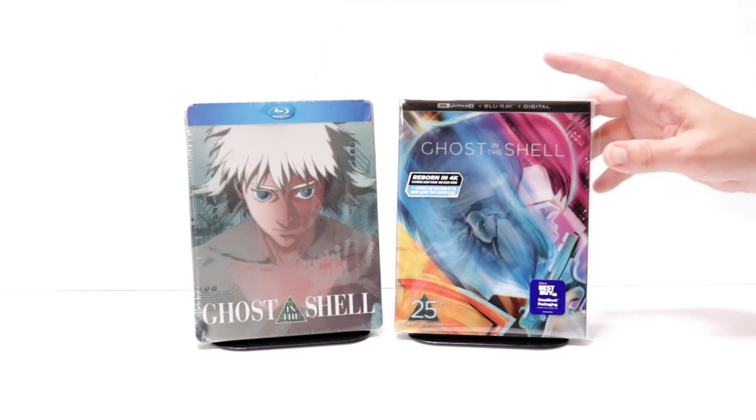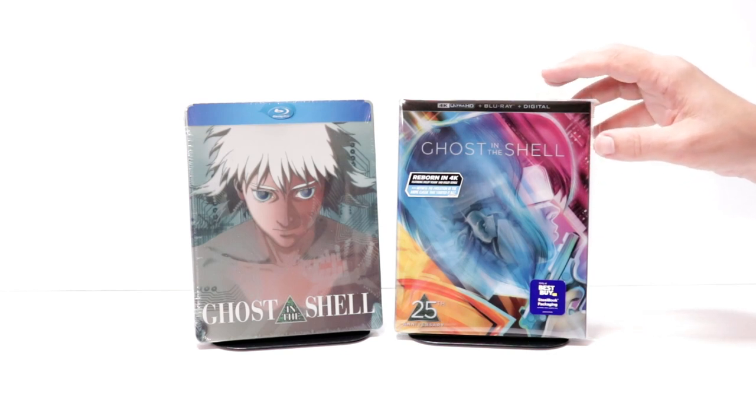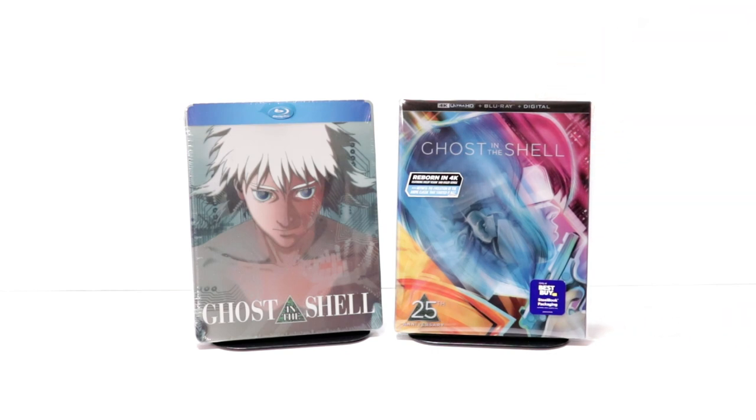But overall I'm very pleased with this release. I've never seen Ghost in the Shell and I am definitely looking forward to checking this one out in 4K. Please leave me a comment below. Let me know what you thought about the movie Ghost in the Shell. And also please let me know what you think about this steelbook. I think the artwork on this steelbook is probably some of the best artwork I've ever seen. So I'm very happy to have this one in my collection.